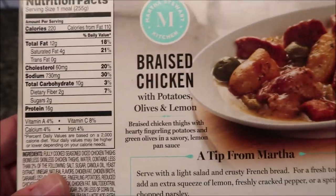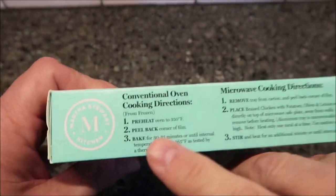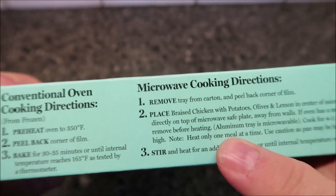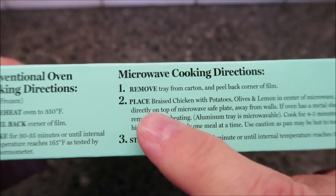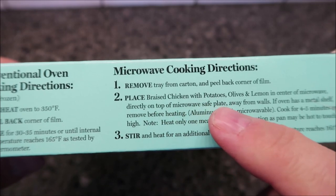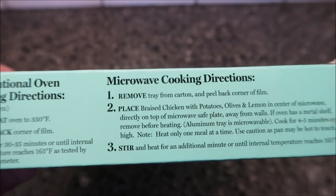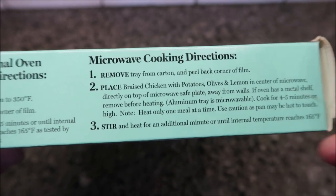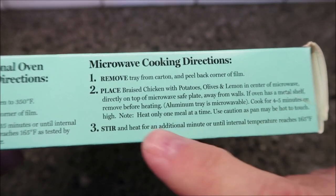The oven directions are up here if you want to bake it from frozen. For the microwave from frozen, you remove the tray from the carton, peel back the corner to vent, and place the braised chicken with potatoes, olives, and lemon in the center of the microwave directly on top of a microwave-safe plate, away from the walls. The reason they do that is it's kind of an aluminized pan, so you don't want it near the edge — it sparks. If it has a metal shelf, remove it.